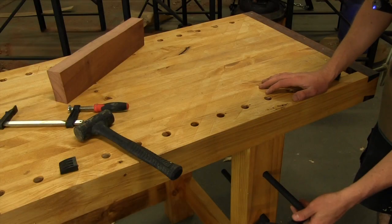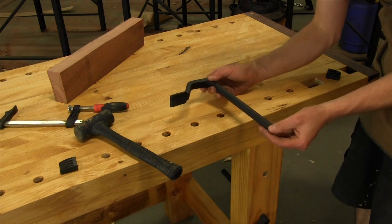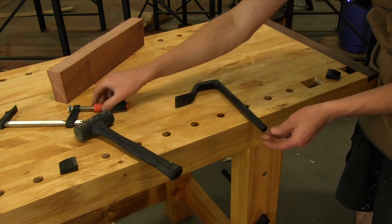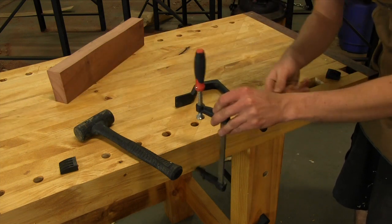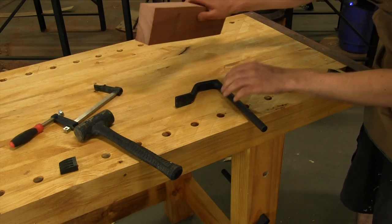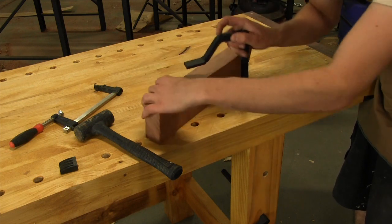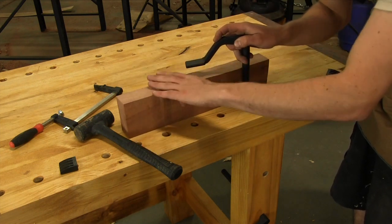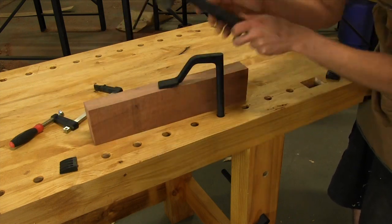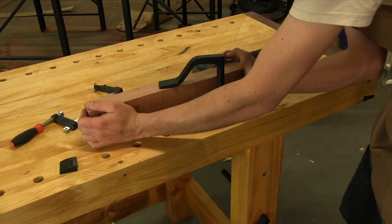Another great accessory for your workbench is the holdfast — I store mine in my leg. These are essentially an alternative clamp. Instead of using something like an F clamp, you use your holdfast. Say you're doing a mortise and you want the piece locked solid to your workbench — place your workpiece where you want it, slide in your holdfast, and with a quick blow of the hammer your workpiece is locked in solid.